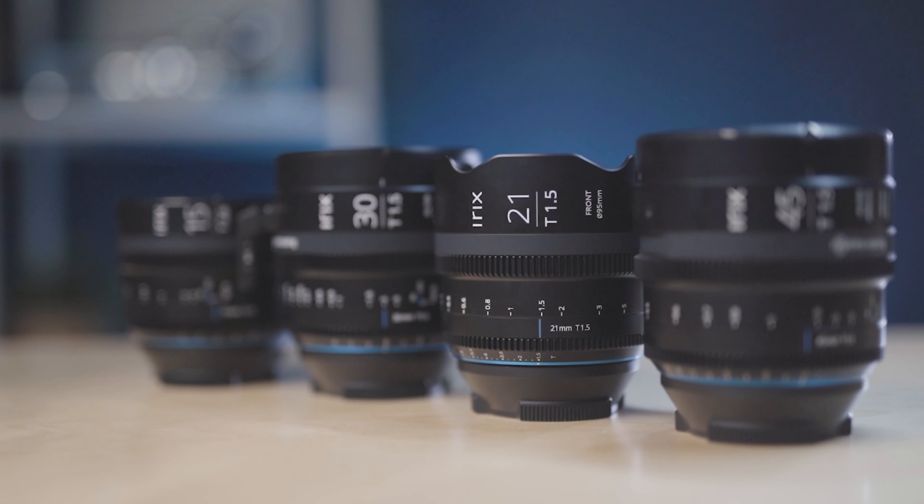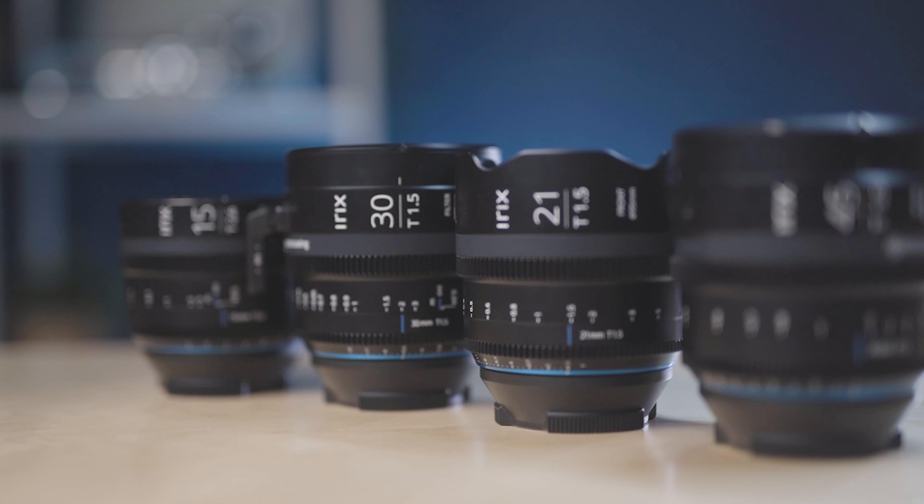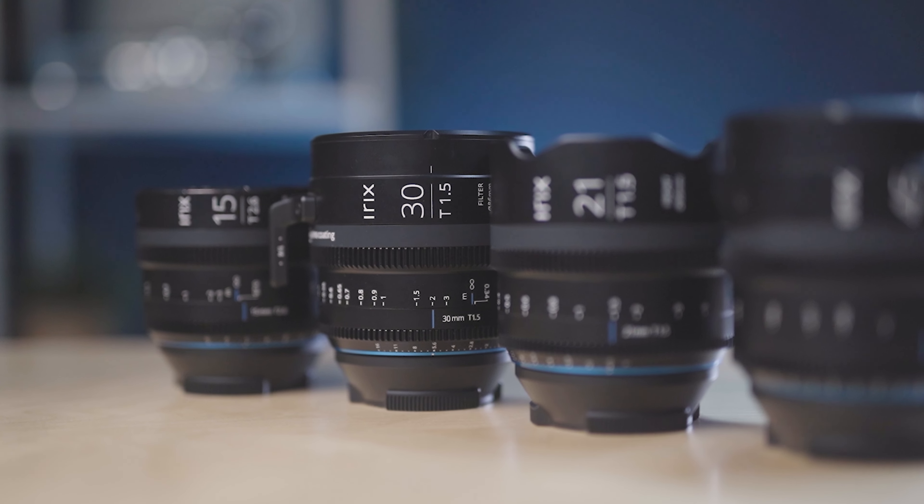You get the best of both worlds — cine quality without breaking the bank. Irix has already been one of the main forces pushing this industry in that direction, developing superior glass at an astonishing price. But there is more to a lens today than just sharpness and cost. The market is so competitive that people are looking for a way to stand out, from build quality to performance, standardization between lenses, and even the look of it.